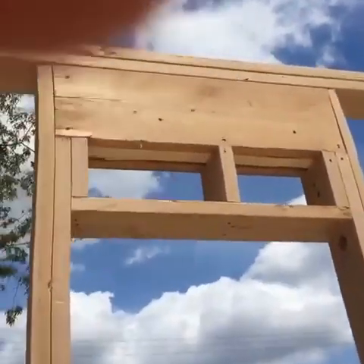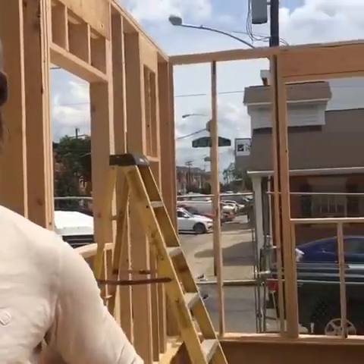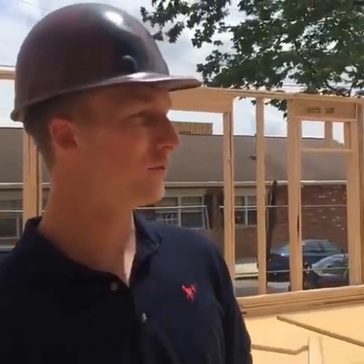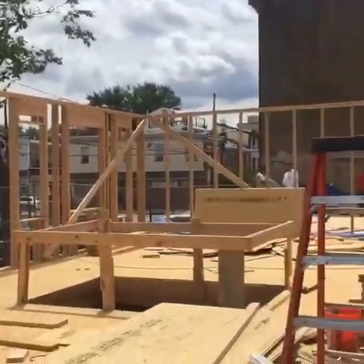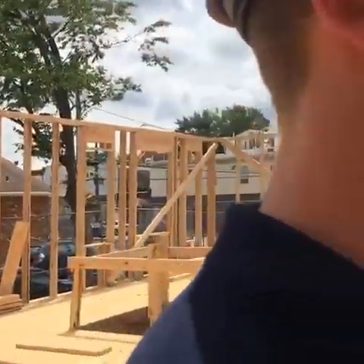It's drastically increasing the insulation and sucking a lot less heat out of your home. Those are just some of the simple things we do during framing to help you have a better home. Thanks for watching today. Make sure to follow along on social media using the hashtag Arbor House — that's A-R-B-O-R-H-O-U-S-E — on Facebook, Twitter, Instagram, and all your favorites.